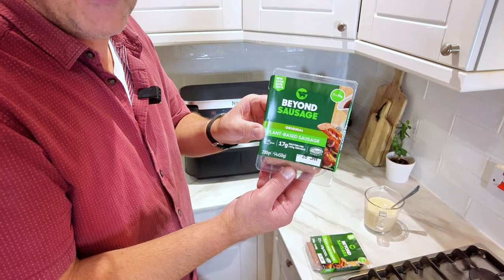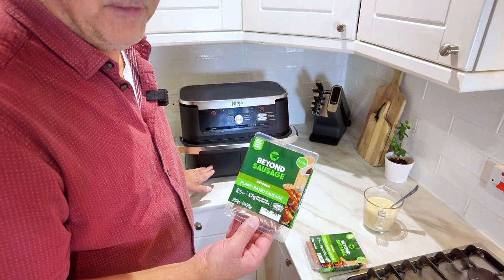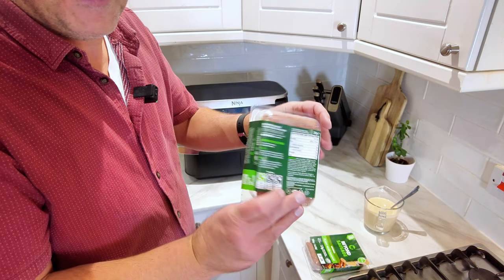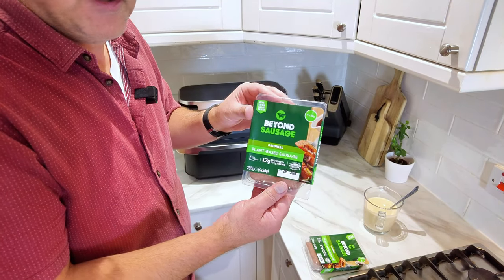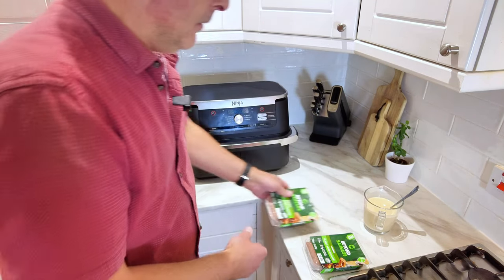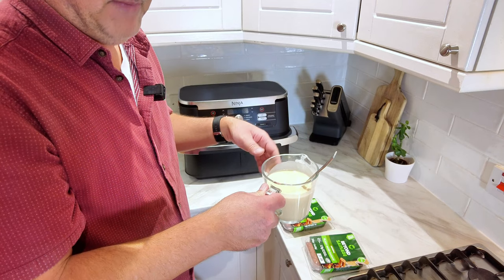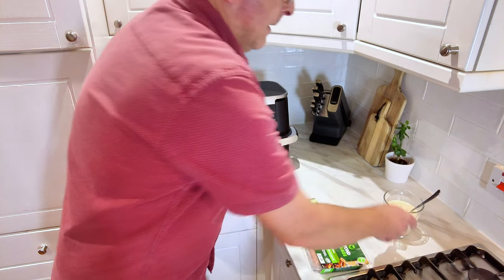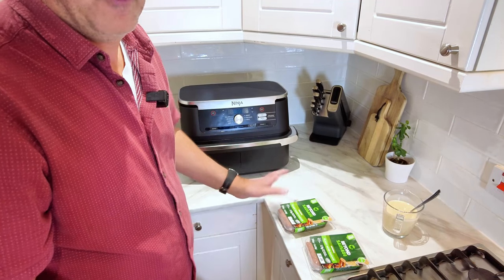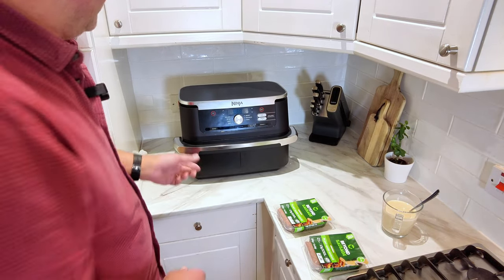We're going to be using these plant-based sausages again — we used these the other day when we did the sausage tray bake using the mega zone of the air fryer. There are four sausages in a pack. You can use any sausages, meat sausages, up to you. I also have my batter mix here — I mixed that up earlier. You can use packet instant batter mix, but I made mine from scratch. You can get plant-based batter mix as well, so feel free to use whatever you want.